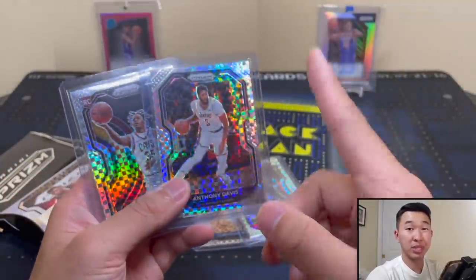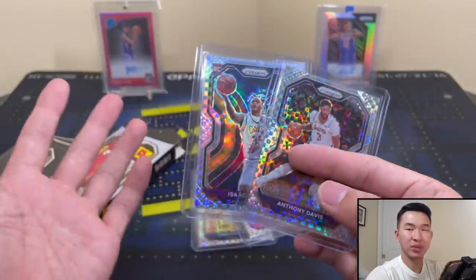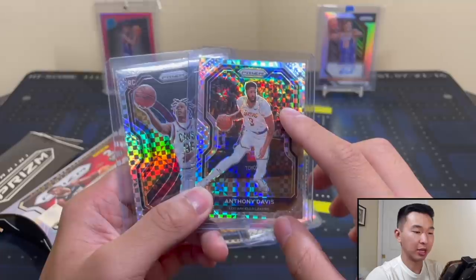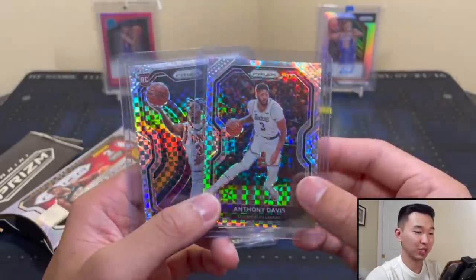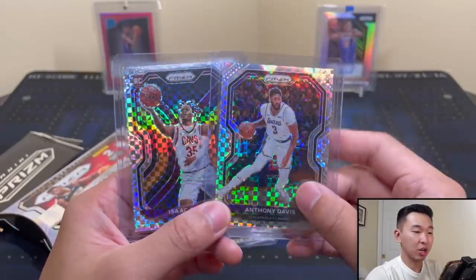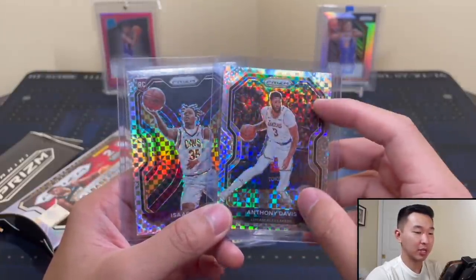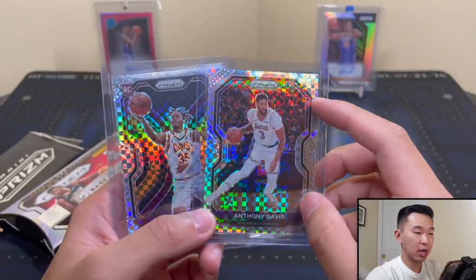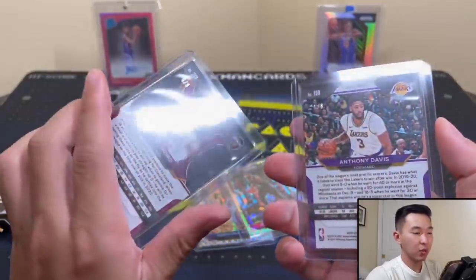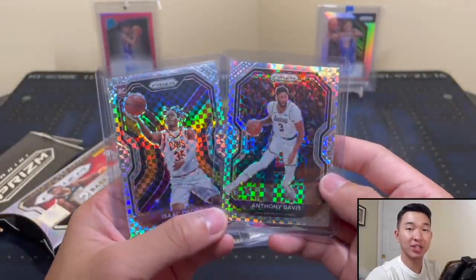If you open these for yourself, I wish you the best of luck. Let me know if you're gonna get one. Is this riskier than the white sparkle packs? I'm not too sure honestly — I think it's close. Overall I'm happy with it, I can't complain, and I'll definitely take it. Stay tuned for Prism Tmall, which will be the ones we've seen a lot with Mosaic, Select, and Optic. Lots of fun stuff coming — I appreciate you guys as always. Drop a like, comment, share, sub, and I'll see you guys later.